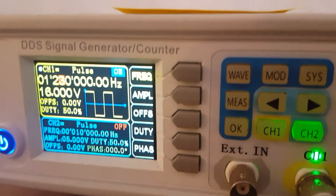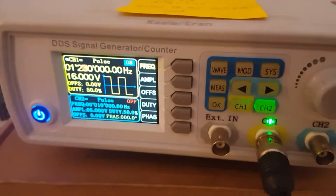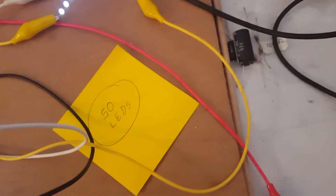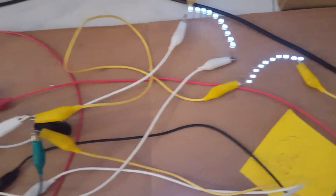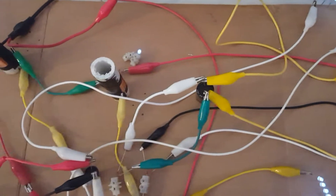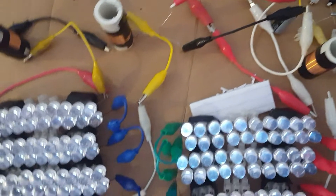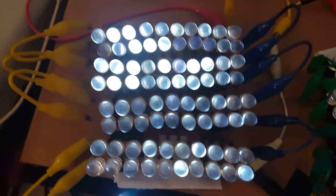Hey guys, this is Paul, Inventor 3. We still haven't changed our power at all. I've been experimenting a lot with where to extract the energy and how to extract the energy — a lot of different things.